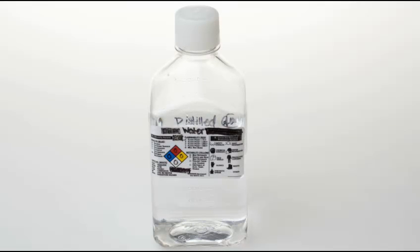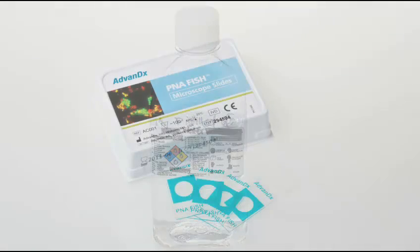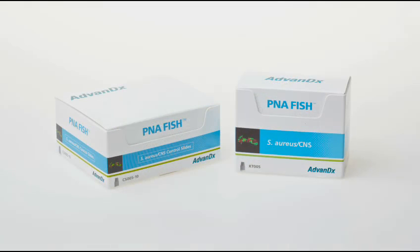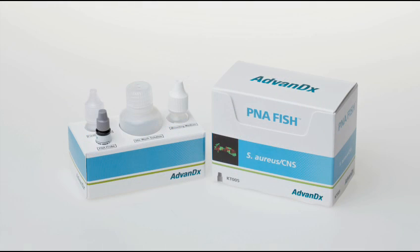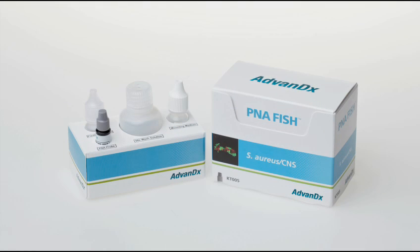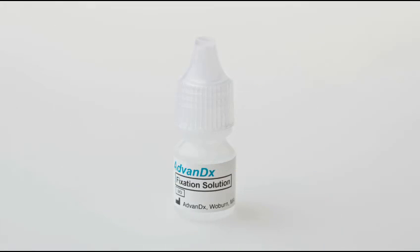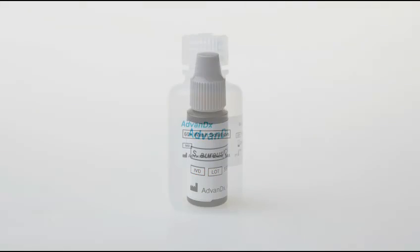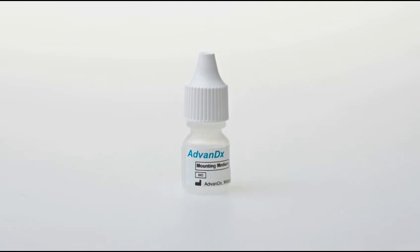Deionized or distilled water, P&A FISH microscope slides, cover slips, and a P&A FISH kit with corresponding control slides. Each kit has enough reagents for 50 tests and includes a bottle of fixation solution, a bottle of P&A probe, a bottle of 60x concentrated wash solution, and a bottle of mounting medium.